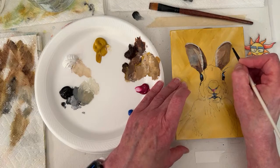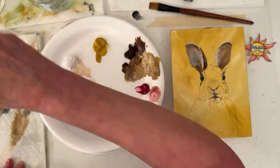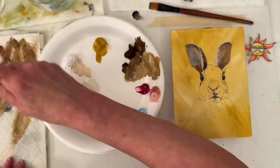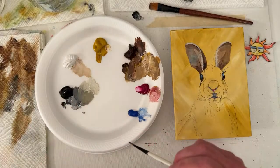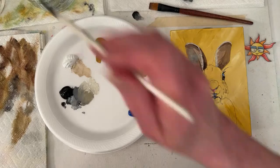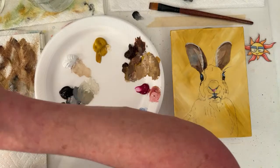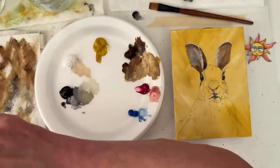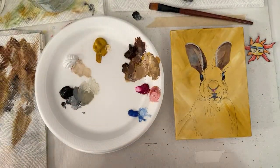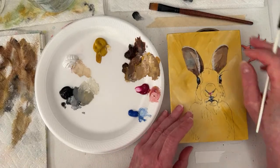Lori says she's glad I said to talk while painting — she'll tell her husband I told her to. I do — I sing, listen to a podcast or something. I found a podcast with Jason Bateman and two other guys — they interview people. Found it on iHeart, actually Apple Podcasts. I think it's called Smartless. I think it started in 2019.